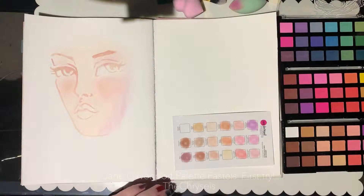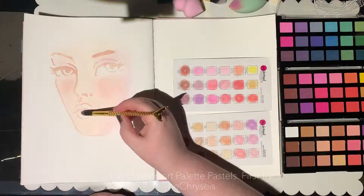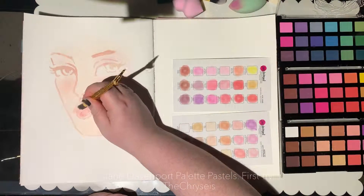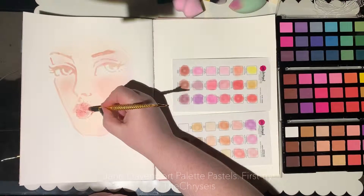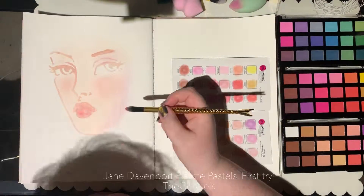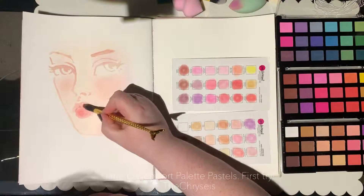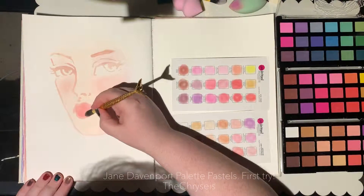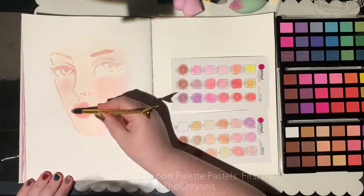This is over the top of Gesso as well — this is a pre-Gessoed page. I would strongly recommend using the palette pastels over a Gessoed surface. There are papers designed for pastels, but if you don't have something like that, a Gessoed surface is brilliant.